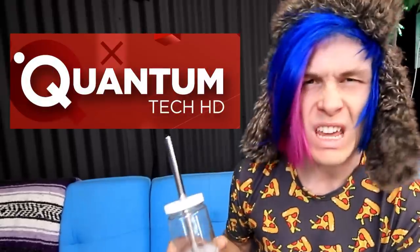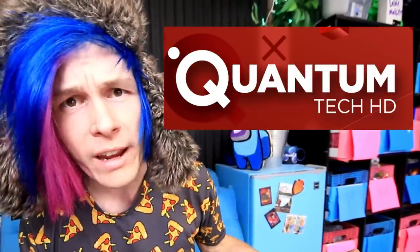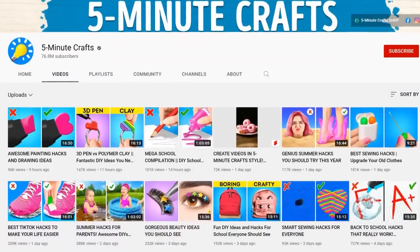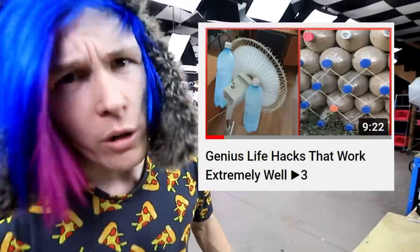So anyway guys, today we're going to be trying some life hacks from the YouTube channel Quantum Tech HD. These guys are a brand new life hack and craft channel, and I guess I've been out of the game for a while because they're getting more views than 5-Minute Crafts at this point. 5-Minute Crafts, you better watch out. So today we're going to be trying genius life hacks that work extremely well. Let's do this.